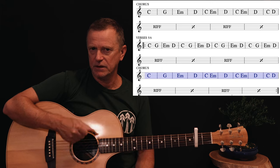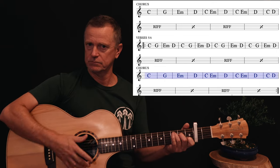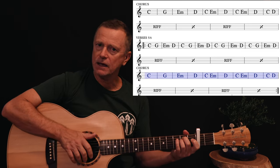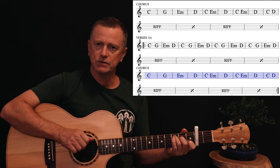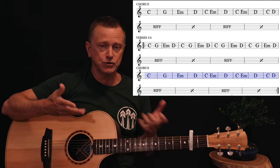Through the chorus you can pretty much do what you want — eighth down-beat strums work pretty well, but it doesn't have to be complicated; single strums work too. Strum it how you like. That's the chorus and it's pretty simple.